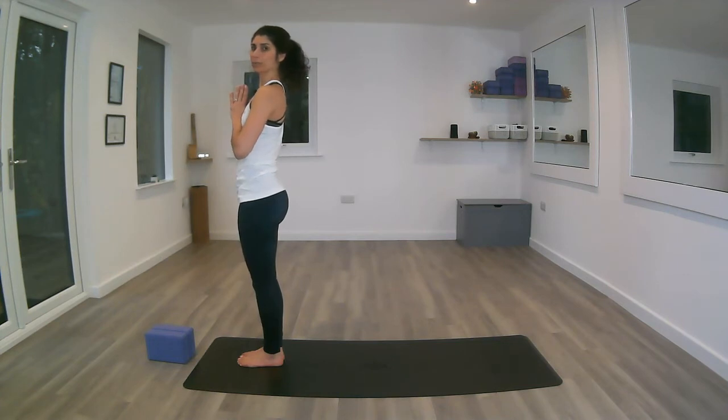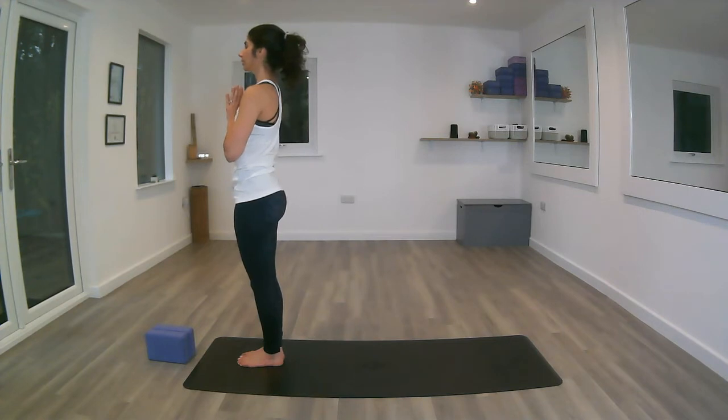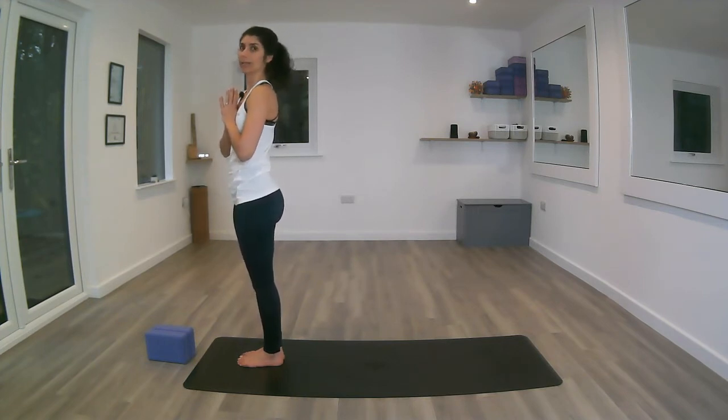Moving with the breath — for the first two rounds we're going to take our time with it. For the first one we're probably going to hold each pose three to four breaths, and for the next round after that we will hold it for a couple of breaths. The last two rounds we will practice it moving with the breath.